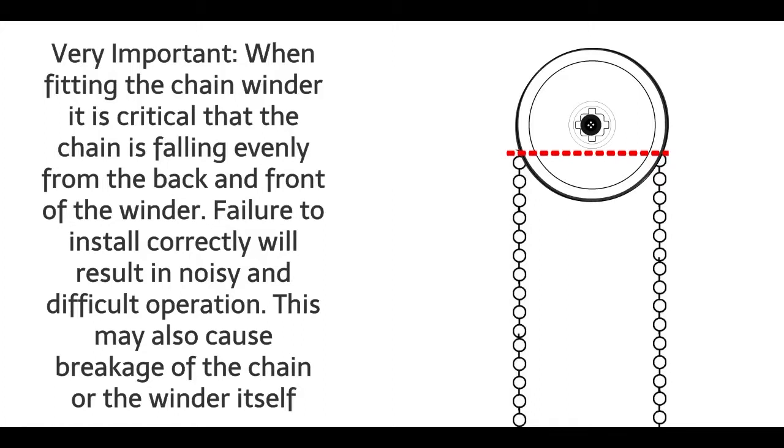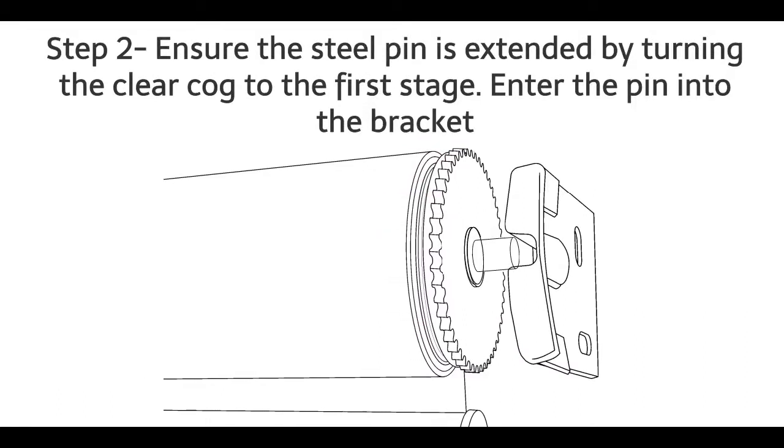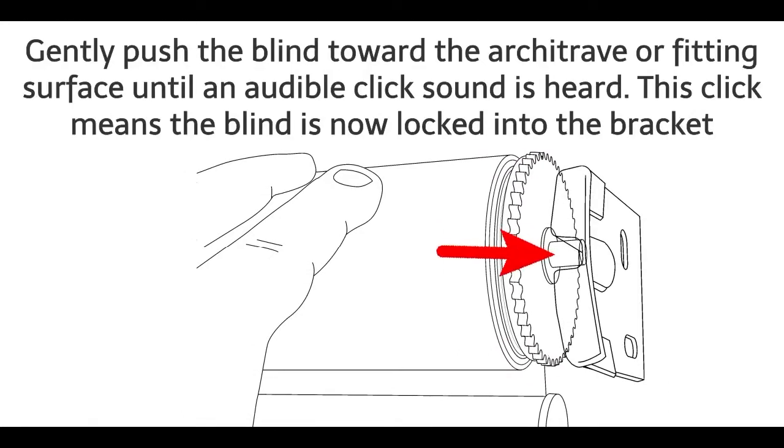Failure to install correctly will result in noisy and difficult operation. This may also cause breakage of the chain or the winder itself. Step 2: Ensure the steel pin is extended by turning the clear cog to the first stage. Enter the pin into the bracket. Note: the blind can be extended to the second stage if required by rotating the cog an extra turn. Gently push the blind toward the architrave or fitting surface until an audible click sound is heard. This click means the blind is now locked into the bracket.